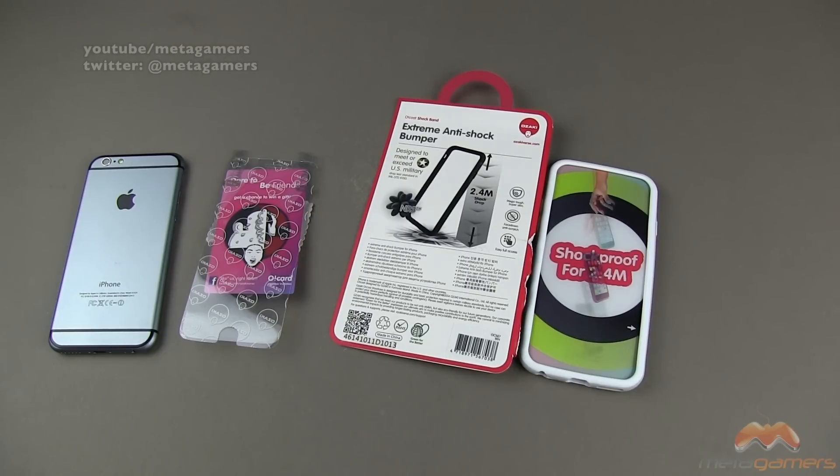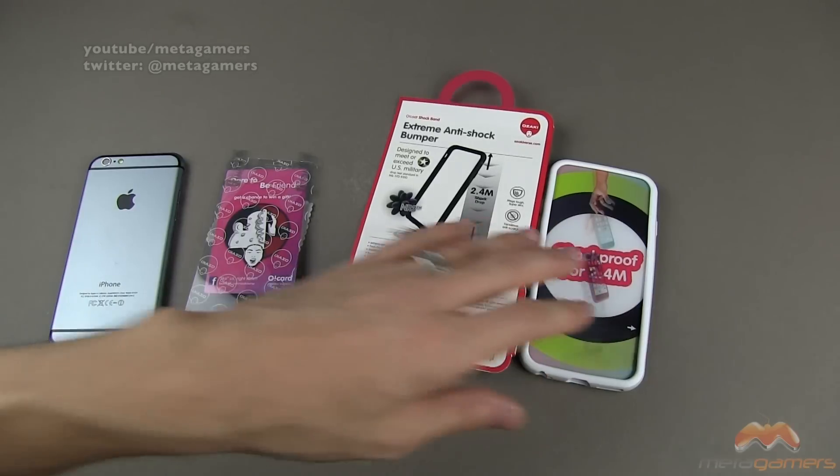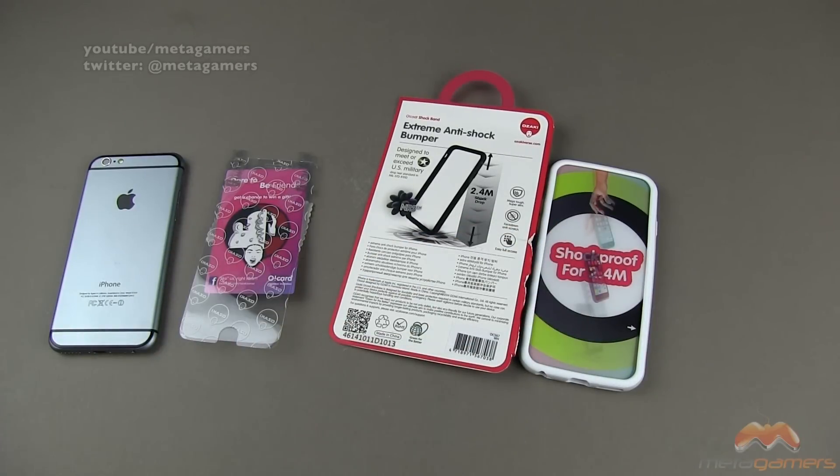I will include a link in the description of the video as to where you can pick this up, but there are a couple of things just to call out. It comes in at about 2.5 millimeters in thickness and it's very lightweight.